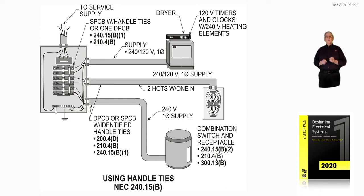Notice the dryer to the right. We're using two single pole breakers with an identified type handle tie to supply the 240 volts to that range.